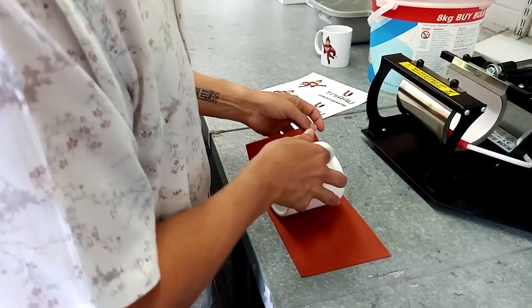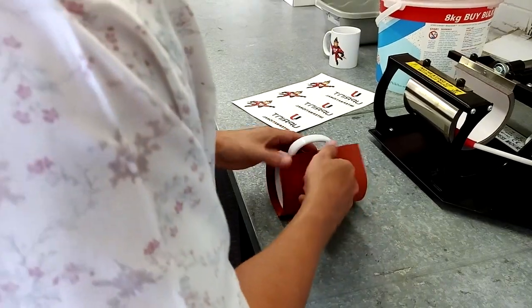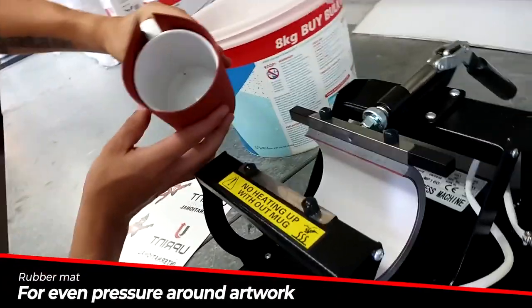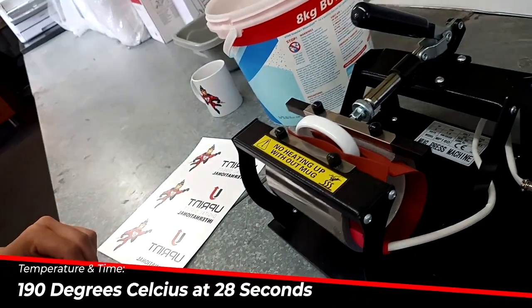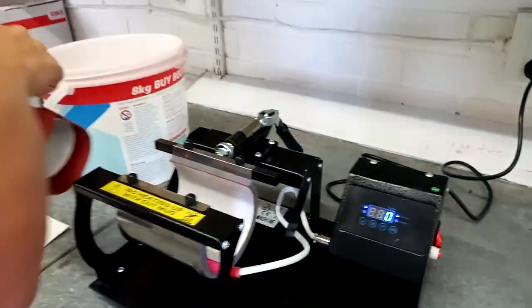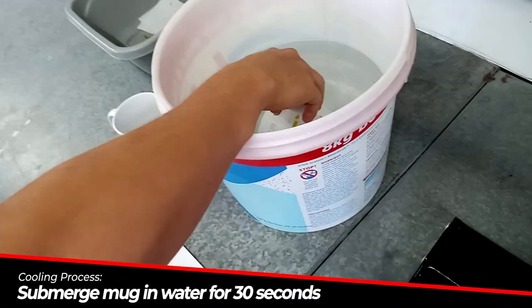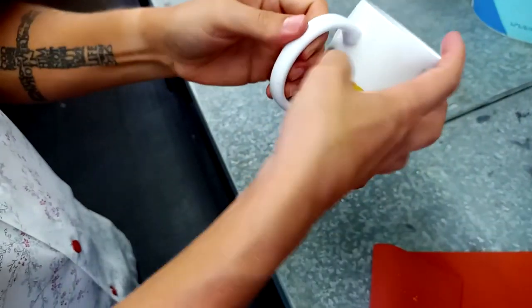There's a short graphic insert — use the red rubber mat that you get from UPRINT, which just helps when placing it inside and gives it that added support. Double-check placement and put it in at 190 degrees for 28 seconds. After your 28 seconds, take your mug out and place it straight into your bucket of water. Let it sit in there for about 30 seconds, then take it out and remove the tape on each side.